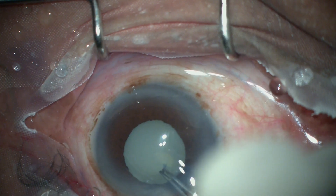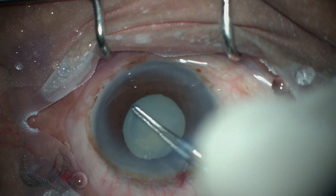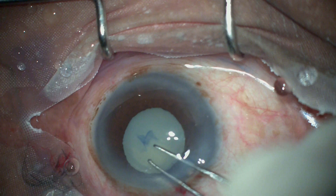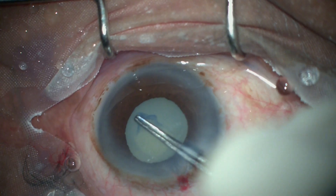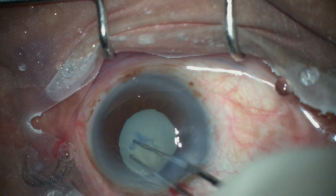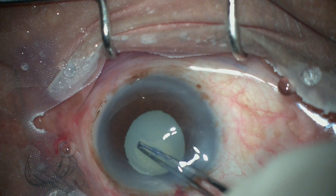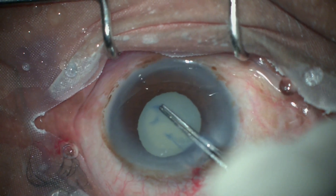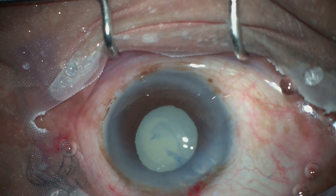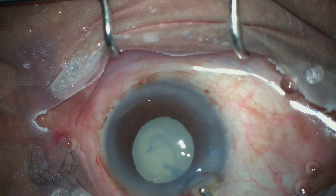In spite of creating the flap and propagating it, the cortex is still there — it should have leaked out profusely as happens in hypermature Morgagnian cataracts. This indicates a lamellar capsule: there are two lamellae, the superficial one which has been stained and the deeper one which is intact. This is known as true exfoliation syndrome — a unique situation I was not prepared for.